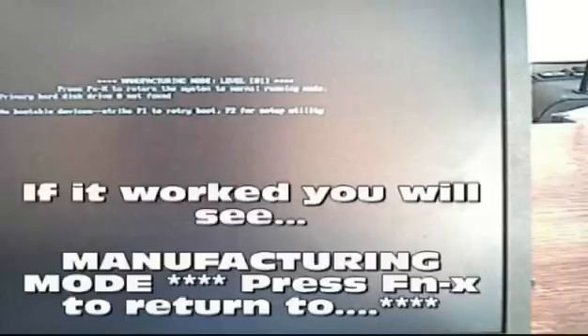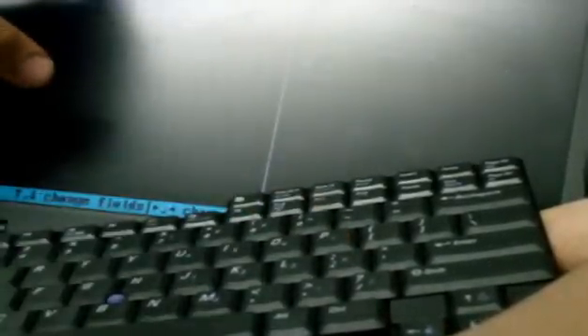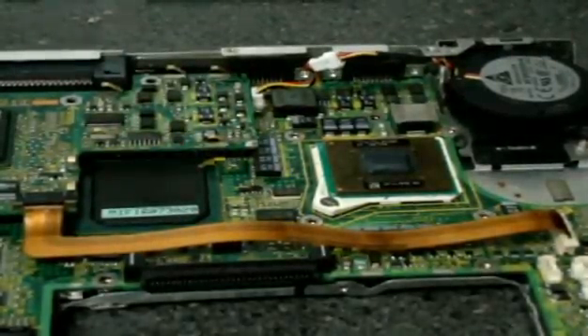There you go — that's what you're looking for. It says hit Function X. And we should be good. As you can see, we're actually into the BIOS screen, so we cleared out that password. Admin password disabled. I pulled off those two little wires that were on the back of that Atmel chip.